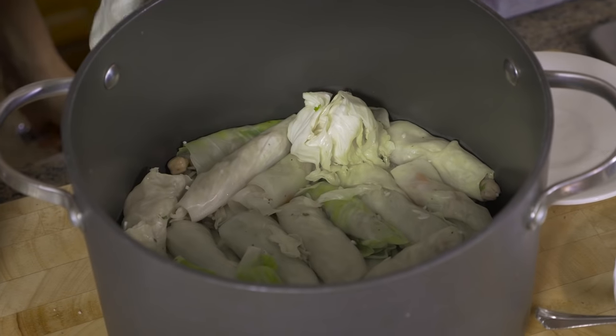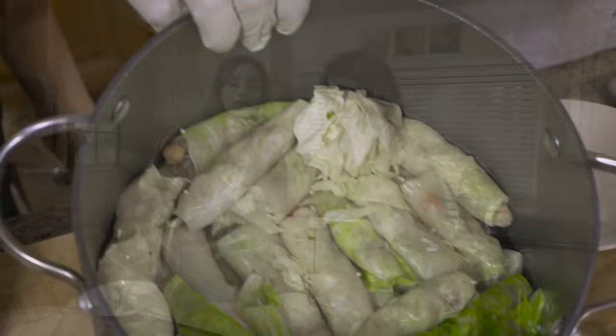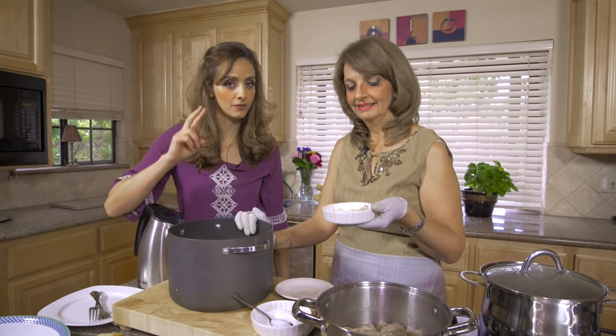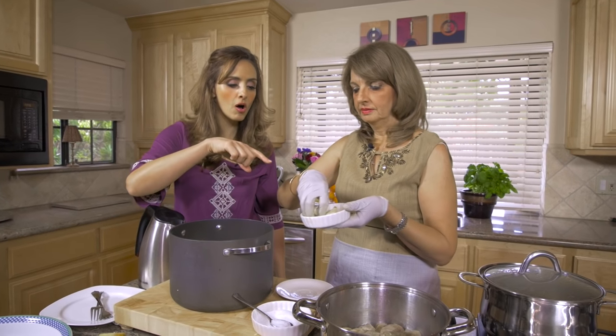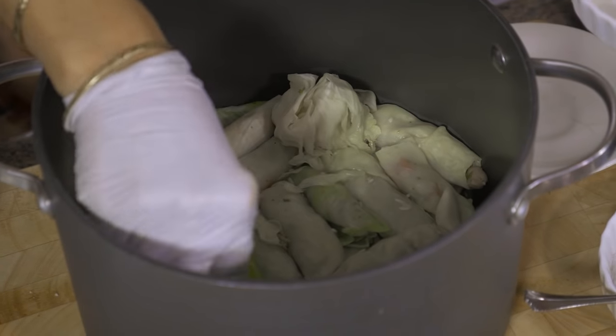We finished rolling up two heads of cabbage leaves - that's a lot because we're expecting a lot of people. If you want to make it for a small family, use everything I said but just one head of cabbage, not two. We used two for today's shoot because we're going to have a lot of people over. The next step is to nestle all the garlic cloves inside the pot, because this is going to add a lot of flavor.